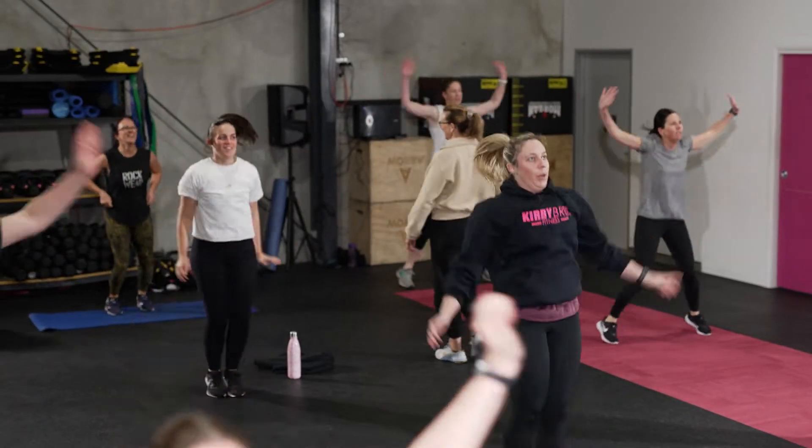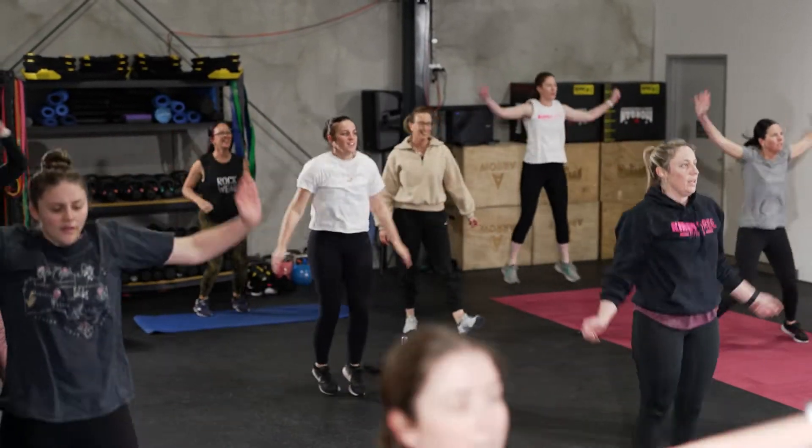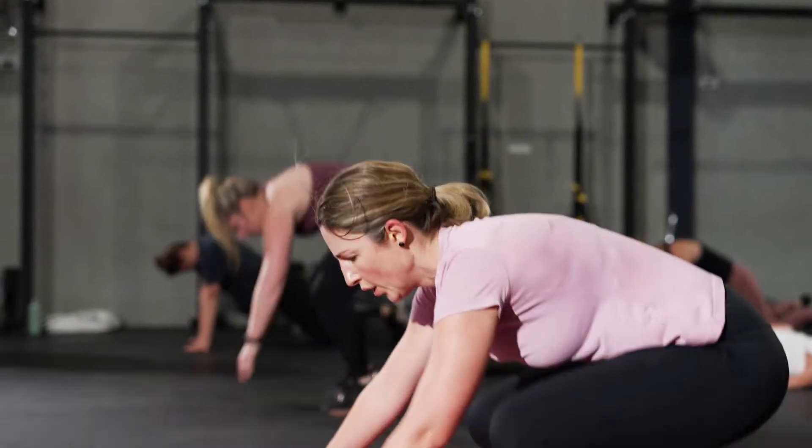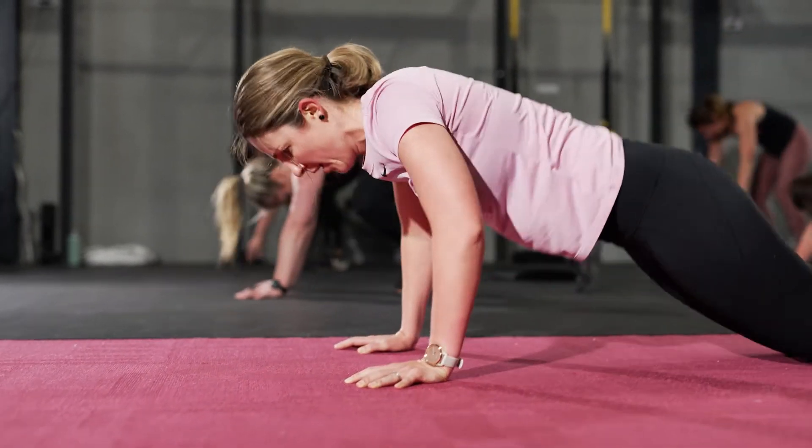HIIT Express stands for High Intensity Interval Training in an express format, so it's really focusing on cardio. We'll do short sharp bodyweight only exercises for say 30 seconds and then rest for 10 seconds. It really gets your heart rate up really quickly and challenges your cardio ability.